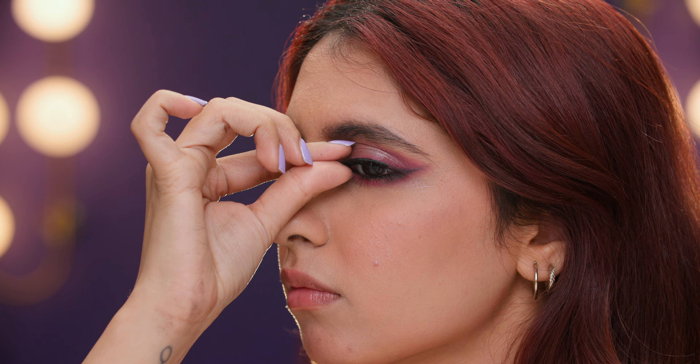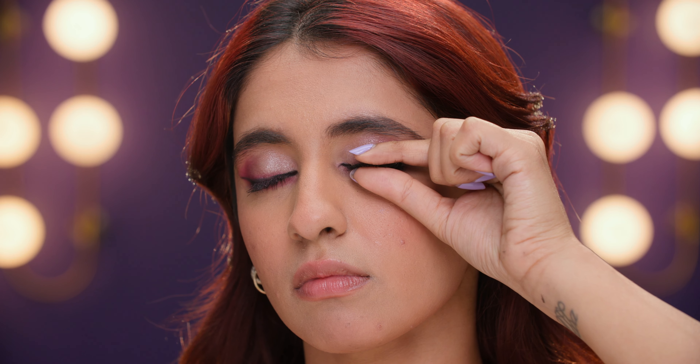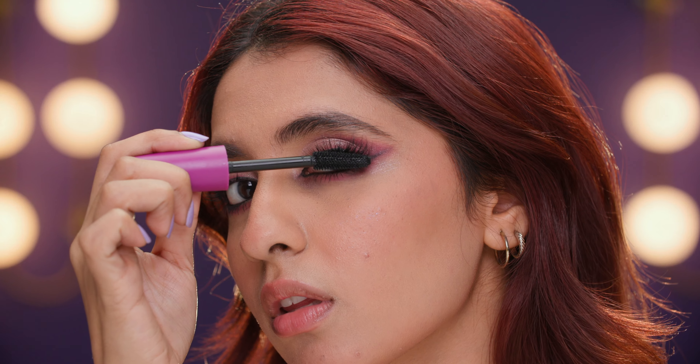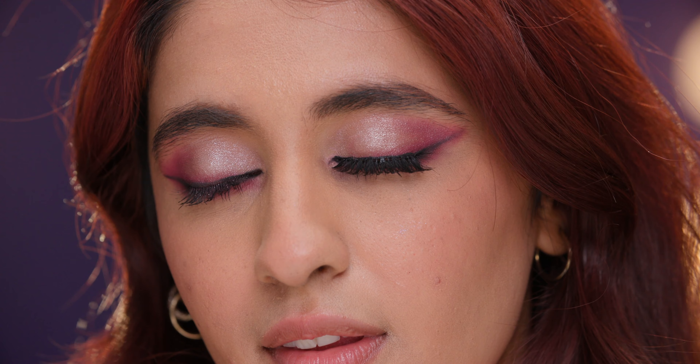If you're one for false lashes but don't know how to wear them, we got you. Grab a pair of tweezers, eyelash glue, your lash curler and of course, false lashes. First, place the false lashes over your lash line to find the right fit, then cut off the excess length.